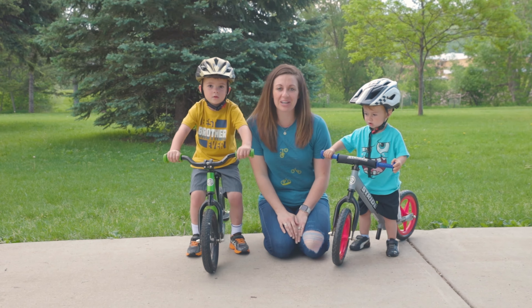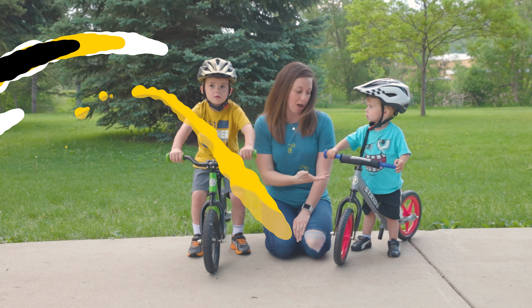Hi, I'm Jessica with Strider. Today we're going to cover the Learn to Stride process on these Strider bikes.